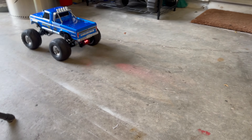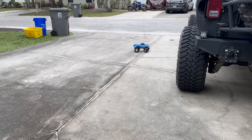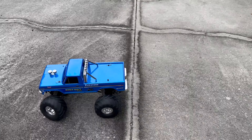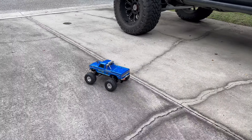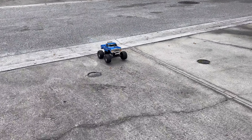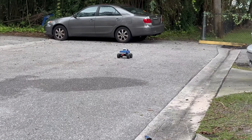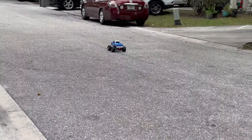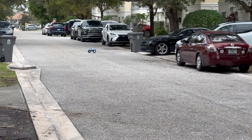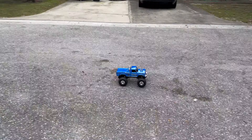Let's see what a 2S will do — oh yeah! We got a lot more power. Look at Bigfoot go! Uh oh, first scrape. That's the rear wheel drive turning radius for you. How long until we cook the XL5?